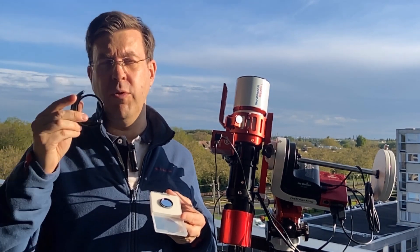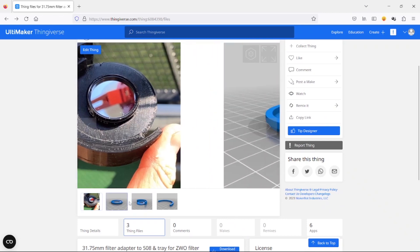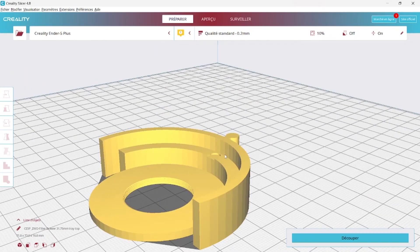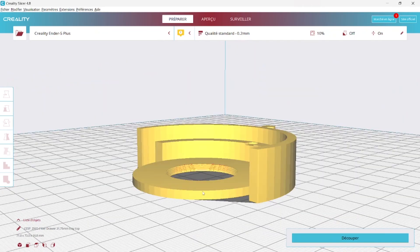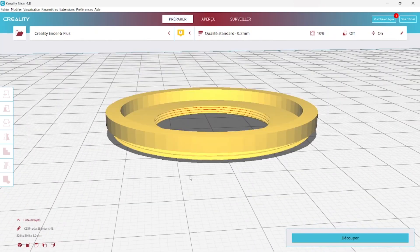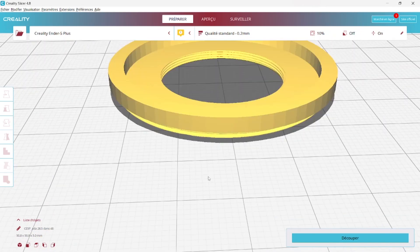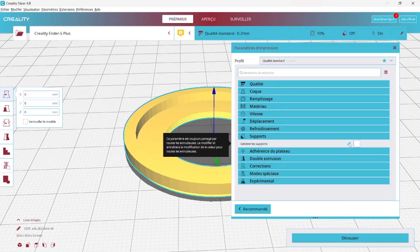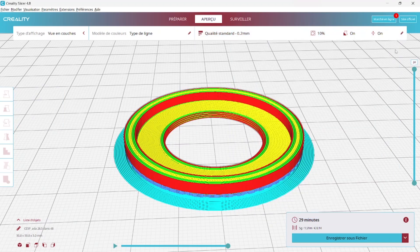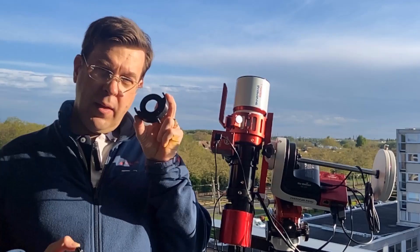You can either adapt it to a push-in filter holder or directly print a 1.25 filter holder. I have made the STL files available on Thingiverse, and you will find three files there. The first two are the filter adapter compatible with the ZWO M42-M48 filter holder — a 1.25 filter adapter consisting of two parts that simply need to be glued together, with no support needed during printing. The second file is an adapter from 1.25 to M48 for filters, where you will need to use supports during printing. Make sure to use a minimal layer thickness, preferably 0.12 millimeters, and go for a slow print.